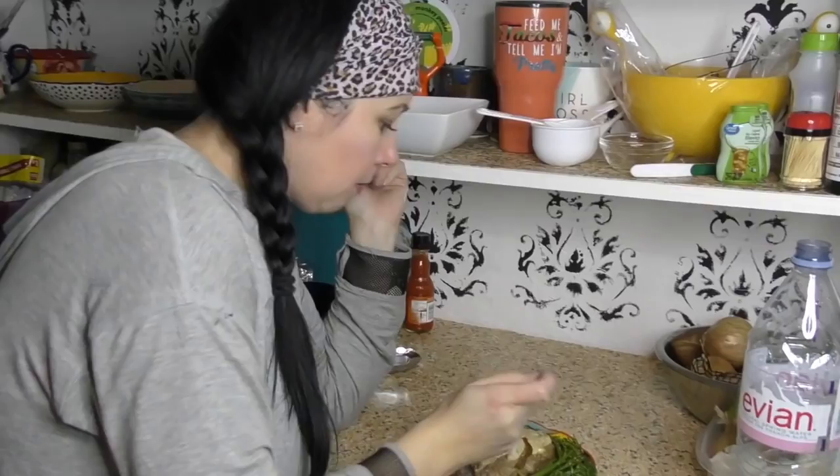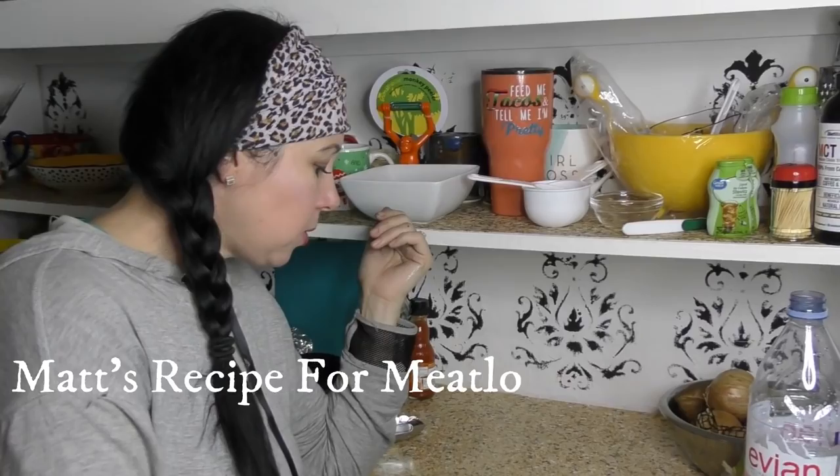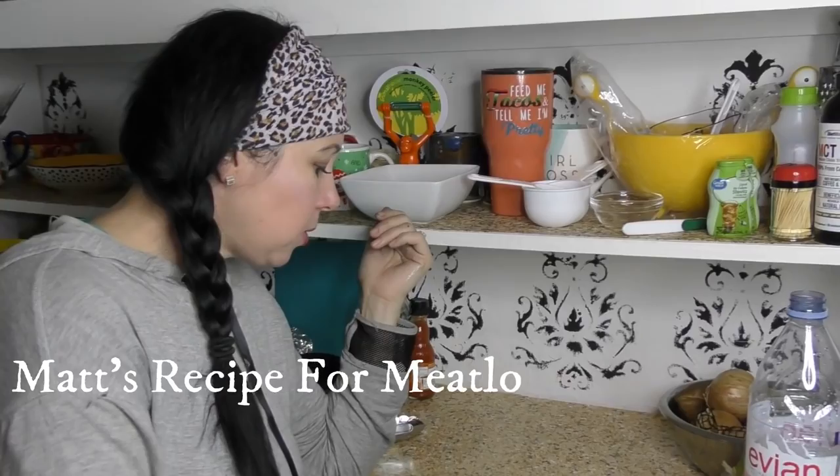We were all eating and just realized we should turn the camera on, because we were enjoying how delicious it was. Don't act like you're tasting it for the first time — because you can see I've already been into this. This is so good.